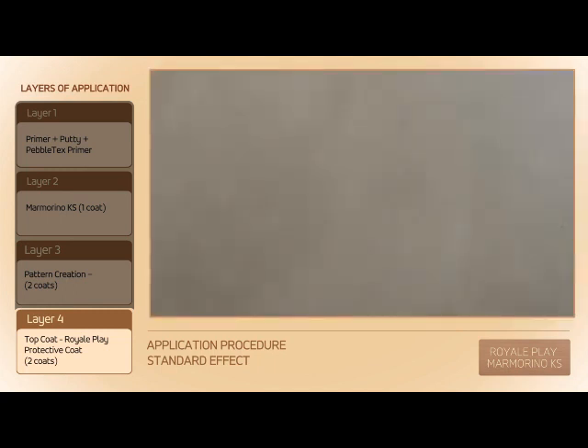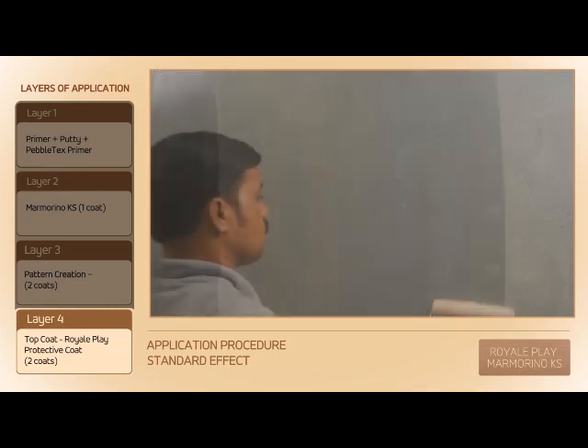After 6–8 hours of drying of Royal Play Marmorino KS, apply 2 coats of Royal Play Protective Coat, 200% diluted in water, using a sponge roller.